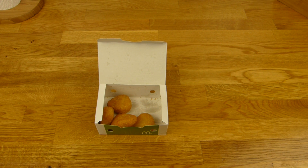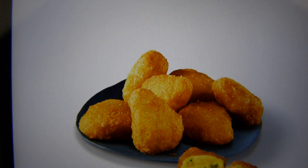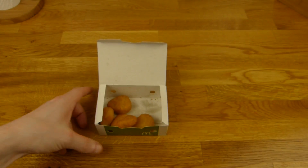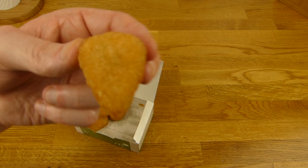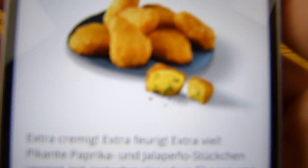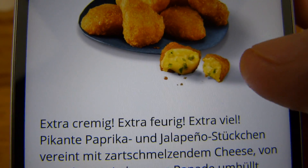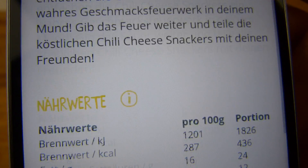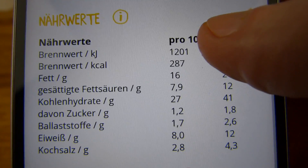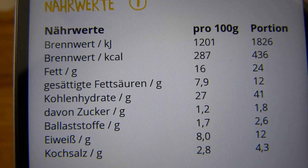Es gibt auch Kalorien dazu. Fünf oder acht Chili Cheese Snackers — die sehen aus wie ein Dreieck. Extra cremig, extra feurig, extra viel — das müssen wir überprüfen. Pikante Paprika und Jalapeño-Stückchen, fein mit zartschmelzendem Käse. 450 Kalorien, acht Stück, extrem viel Salz — aber Chili und Salz passen sehr gut zusammen. Fett und ein bisschen Protein.